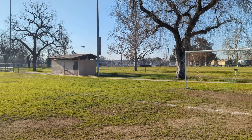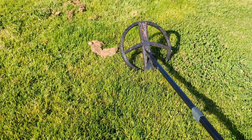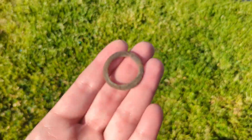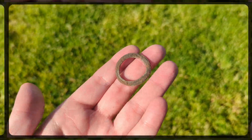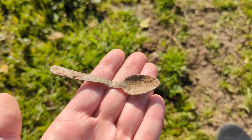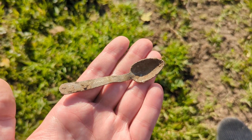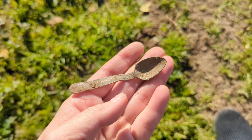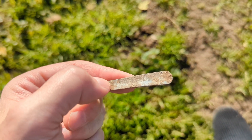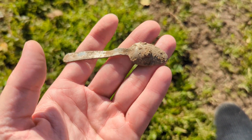First official credible find with the Deus 2 — an Amazonian woman's toe ring. I've found yet another one; this is like my fourth. Also just found a little baby spoon — it's aluminum, really light. I thought it might be silver for a second, but it's way too light and too dirty.